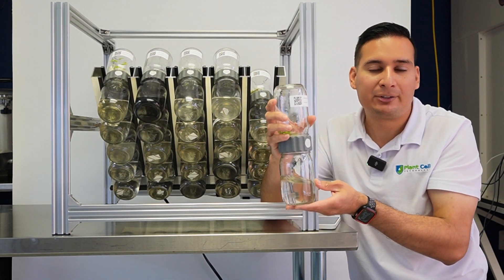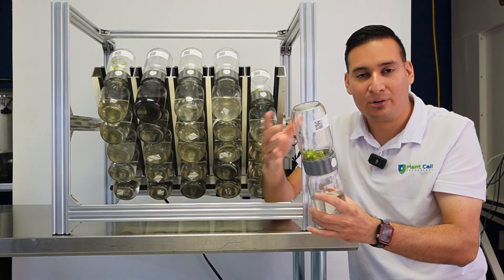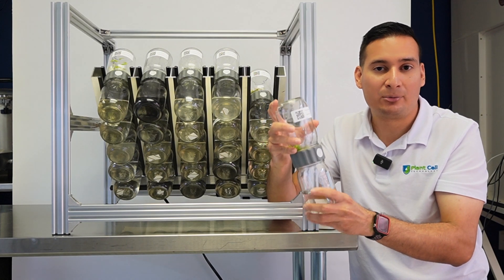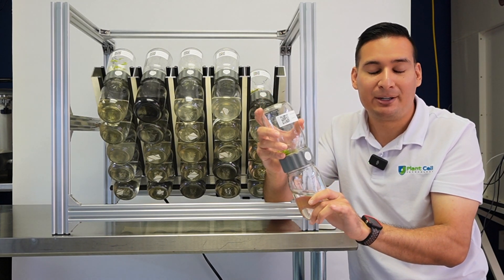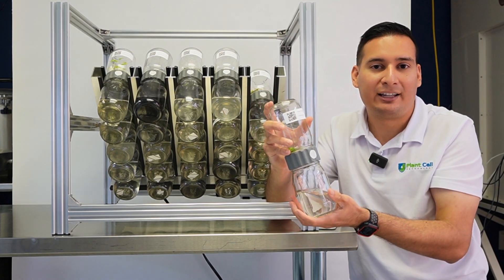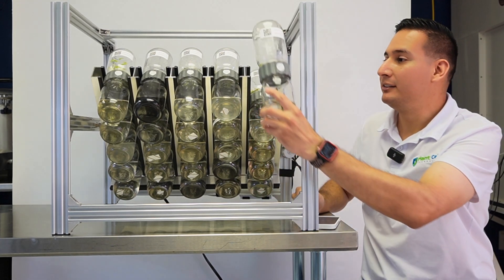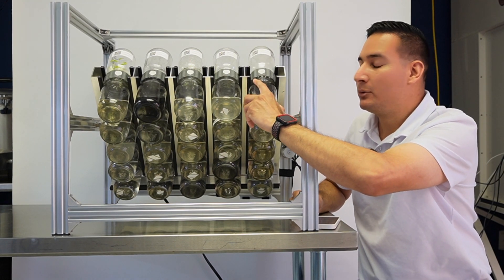The only problem with the BioCoupler is that it is a manual system. When you have one or two biocouplers it's not a big deal, but when you're trying to scale and grow hundreds of thousands of plants with many temporary immersion bioreactor systems, it gets to be a lot of work. That's where the BioTill system comes in — a fully automated temporary immersion bioreactor system.